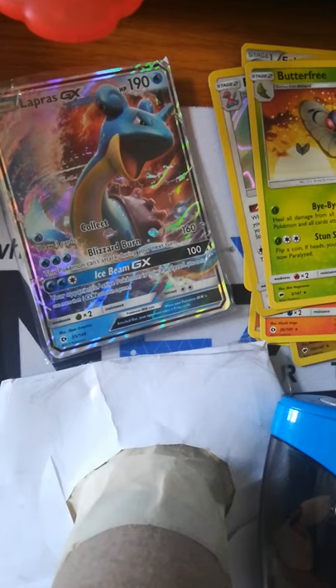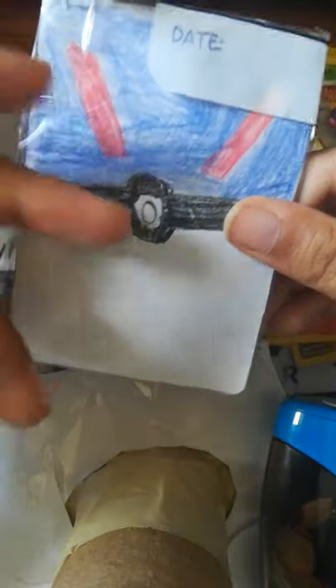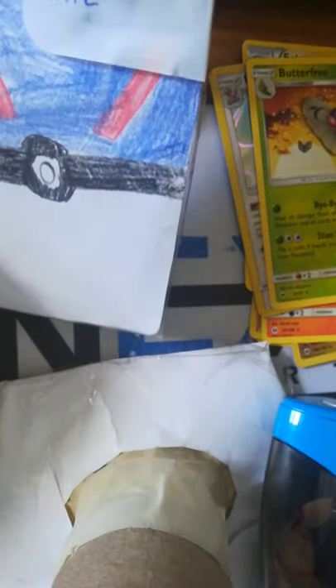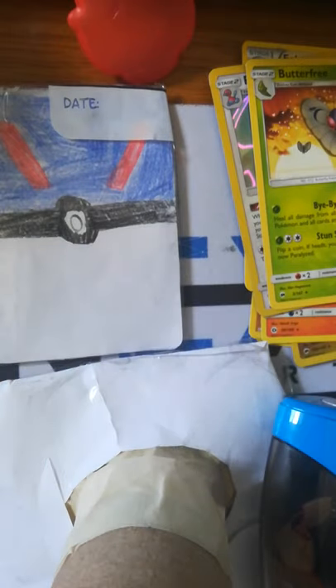Okay guys, recap: we got Politoed, Medicham, Zygarde — it's a huge monster — Incineroar, and their first evolution Litten. Yep, that's my favorite. We got Electivire, Porygon Z, Butterfree, Lapras GX, and Brock's Grit. So I hope you guys liked the video — I kind of wish we got more Rares, but it's fine, I'm absolutely fine.